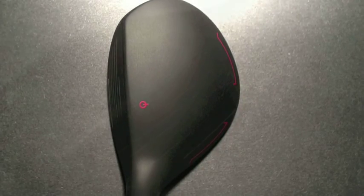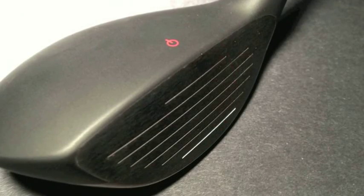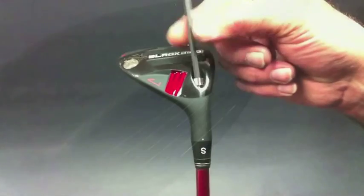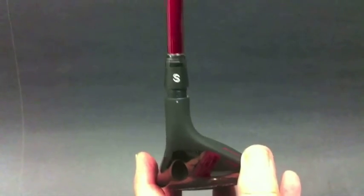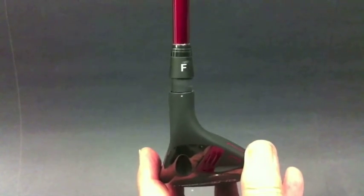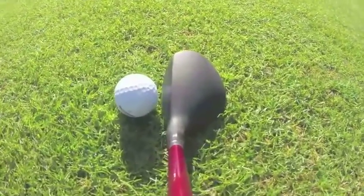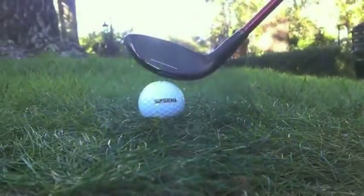Soft landings that will hold shots on greens. Bobby Jones Black are the only hybrids that are lie angle adjustable. Why? Because I start with the obvious premise that hybrids should be designed to replace long irons.